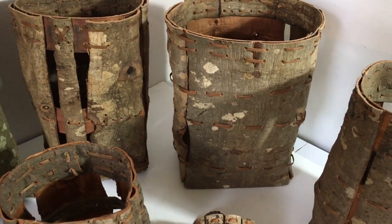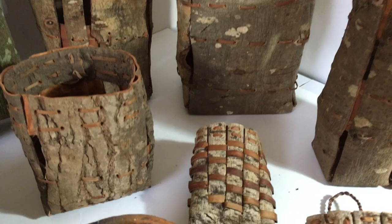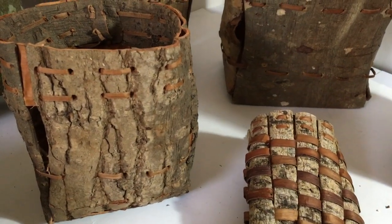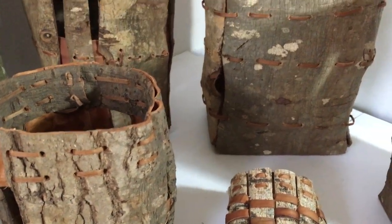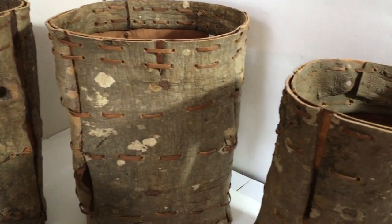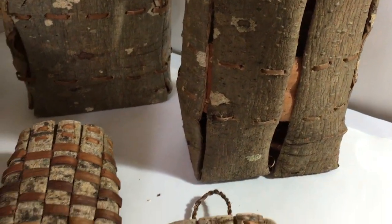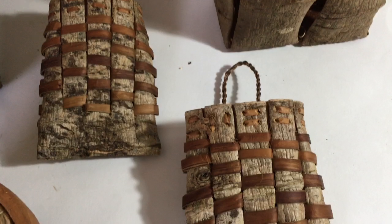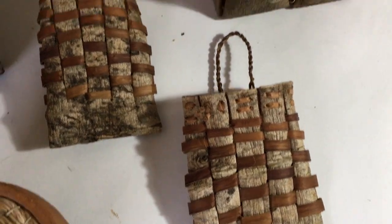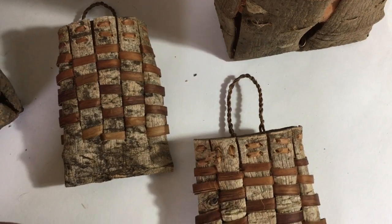I've got four of these more sculptural freestanding forms that have really amazing texture — like hollow trees — because the texture is so amazing and the bark is really beautiful. And it's strong when it dries too. And then I have these two very small woven pouches with corded straps.